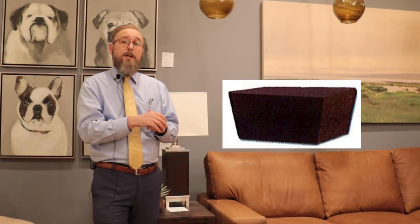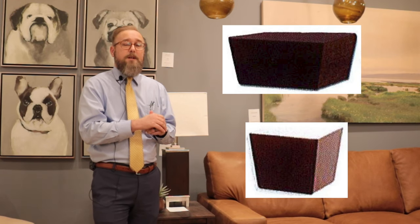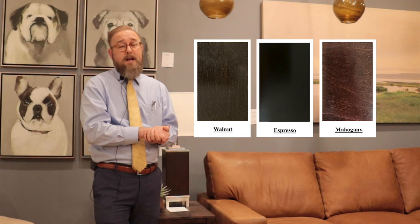We have two foot styles for you to choose from — we can go with the block foot or we can go with the wedge foot. Once you choose your foot, you have three finishes to choose from: walnut, espresso, or mahogany.